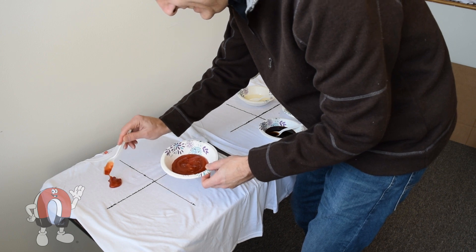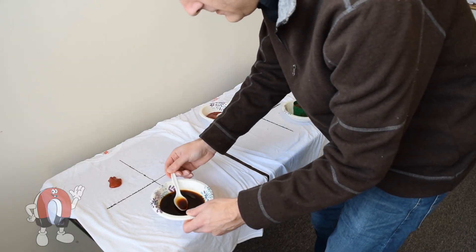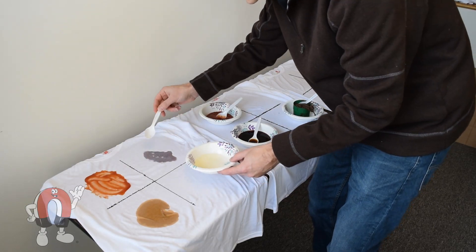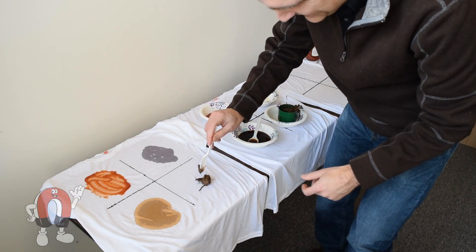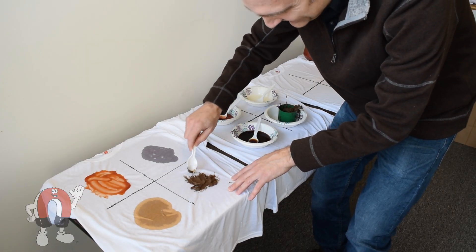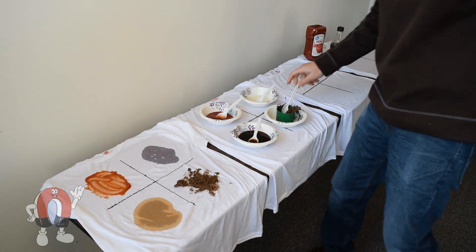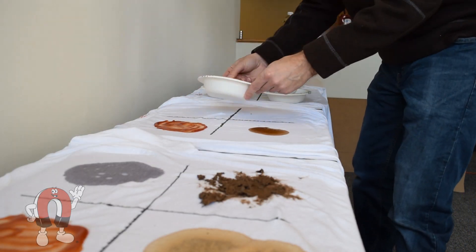We applied one tablespoon of ketchup per section, and spread an equal amount of each stain onto the four t-shirts, then let the stains dry overnight.